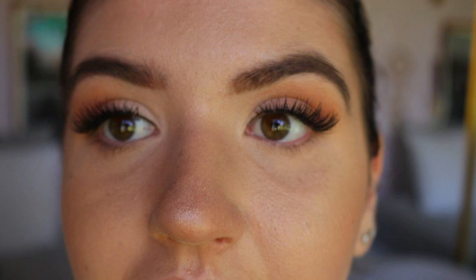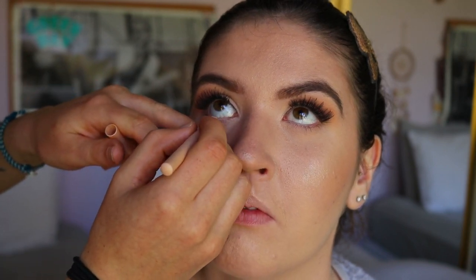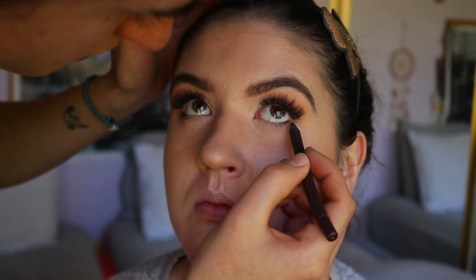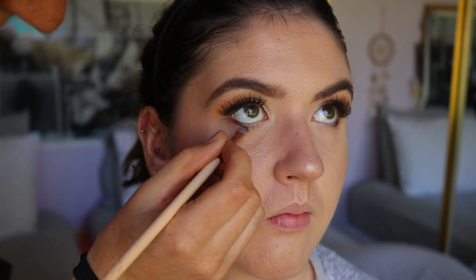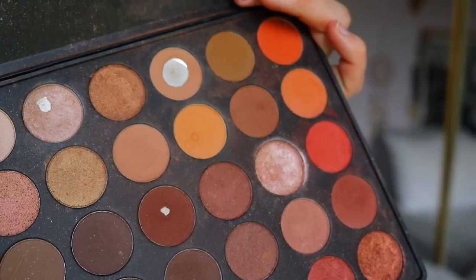Another tip to open up the eyes is placing a nude liner in the waterline — however, do not place it on the outer portion. Place it only in the inner third. Then I go in with a brown eyeliner on the outer third of the waterline to imitate a little almond-shaped eye and cheat the shape. If you place a white or nude liner across the whole bottom waterline, you'll emphasize the downturned shape, so keeping dark liner on the outer corner closes it off and lifts it.